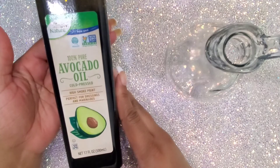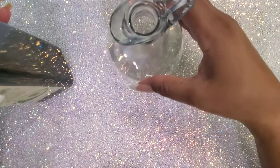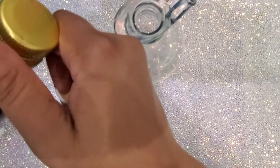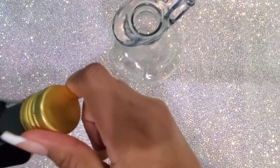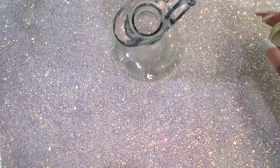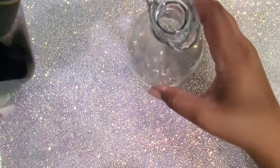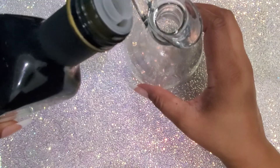I'm using 100% pure avocado oil, cold pressed. Avocado oil is wonderful for the nails and the cuticles. The oil softens your cuticles and the potassium in the avocado oil boosts keratin content and strengthens your nails.